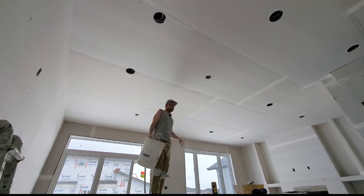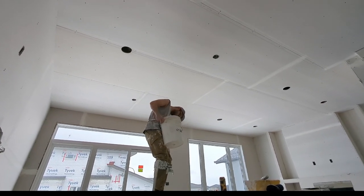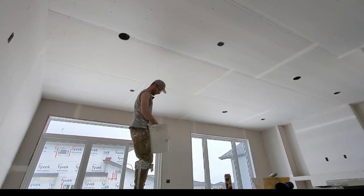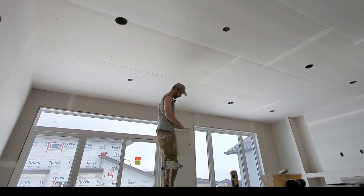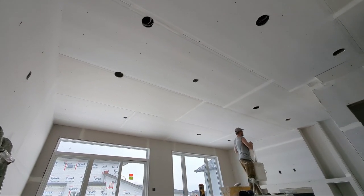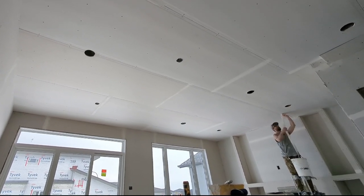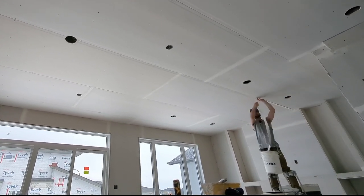I'm going to tape this drywall ceiling and I'm going to use the Super Taper. There's not a lot of content out there about the Super Taper, but I just want to show just how quick and easy it can be to string out all the tapes on a ceiling.